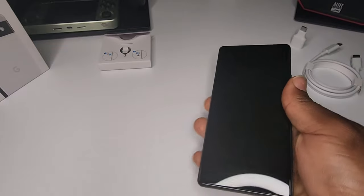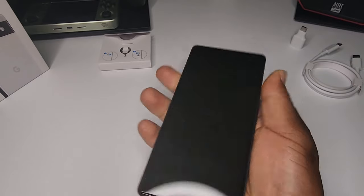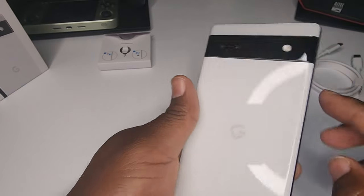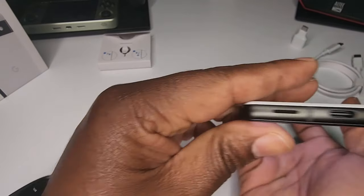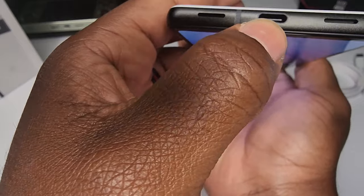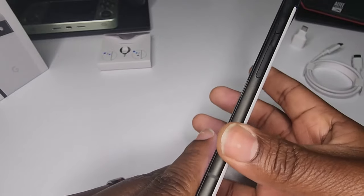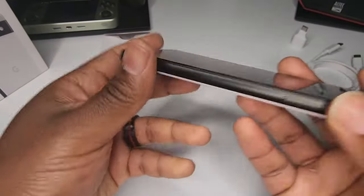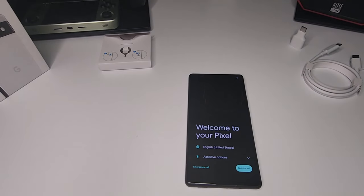It's a beautiful device — does it have any juice? Yeah it does. Going around the device: you can see the two cameras here, the flash, and the SIM ejector tray. It looks like there are dual speakers on the bottom — a speaker here and a speaker there — along with the USB Type-C charging port. On the side you have the volume up/down rocker along with the power button, and up top there's nothing.